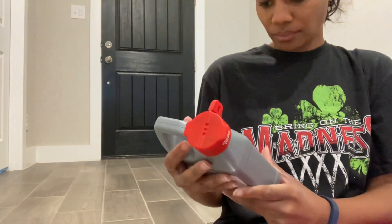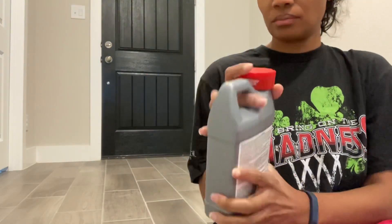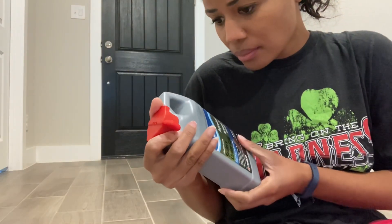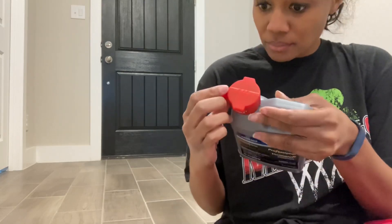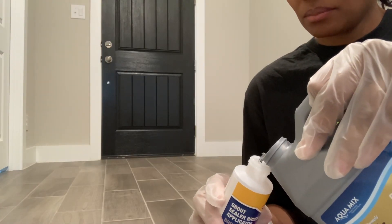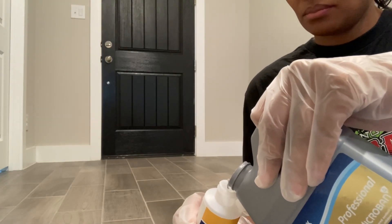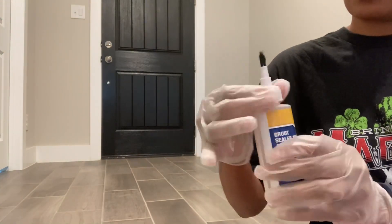I'm getting set up right now, reading the instructions and directions to make sure I don't do anything wrong — I always recommend doing that. I could not get this bottle open at all. I ended up having to get scissors to cut off that little safety seal, and I was finally able to get it open. Now I'm back with my gloves on to avoid skin contact, like it recommended on the bottle, and I'm filling up the applicator bottle so we can get started.